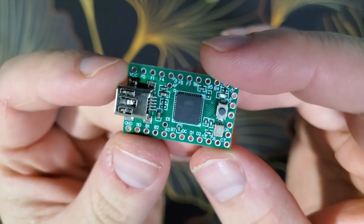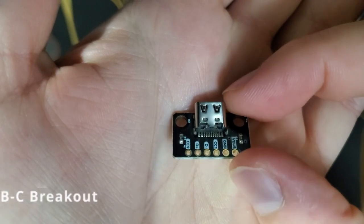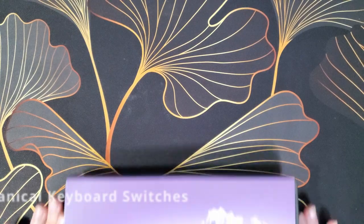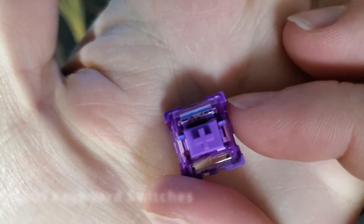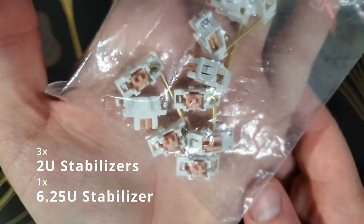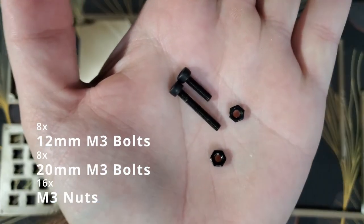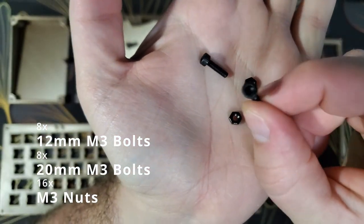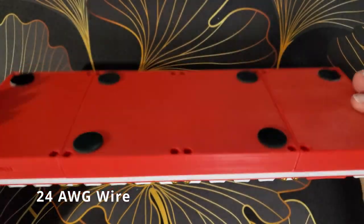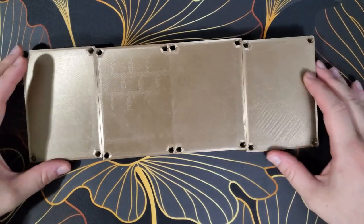Let's take a look at what you would need to build one of these keyboards. You will need one Teensy 2.0 microcontroller, one USB-C breakout board, 68 1N4148 diodes, 68 of your favorite mechanical keyboard switches, a compatible set of keycaps, three 2-unit plate mount stabilizers, and one 6.25-unit plate mount stabilizer for the spacebar. You will also need eight 12mm M3 bolts, eight 20mm M3 bolts, 16 M3 nuts, some wire, and maybe a set of adhesive rubber feet for the bottom. All tools and supplies used in this assembly will be linked in the description below.